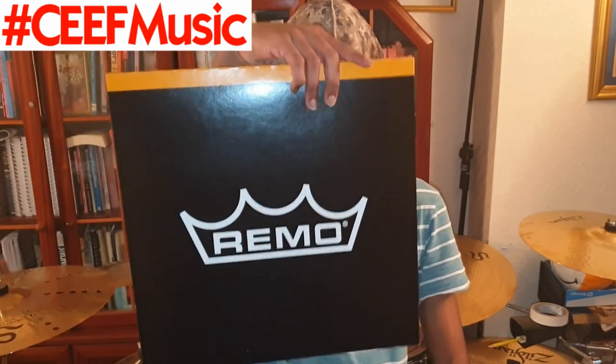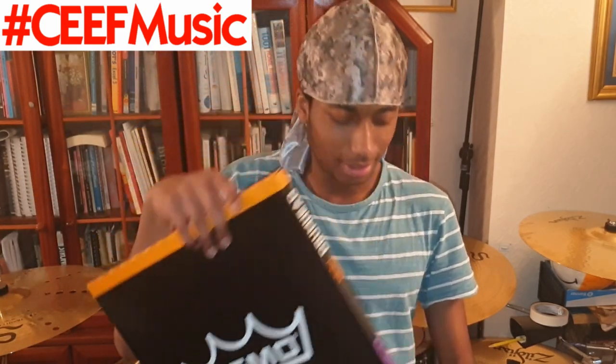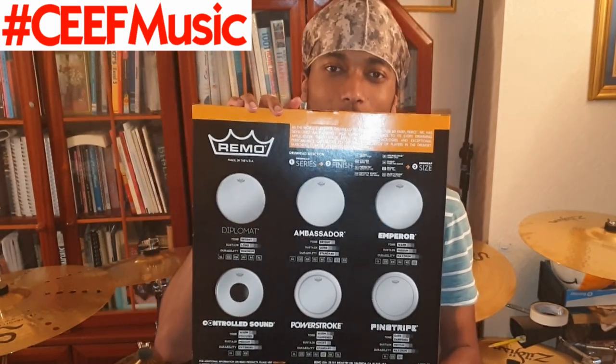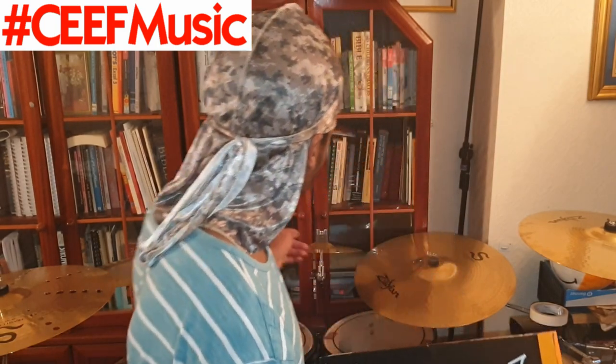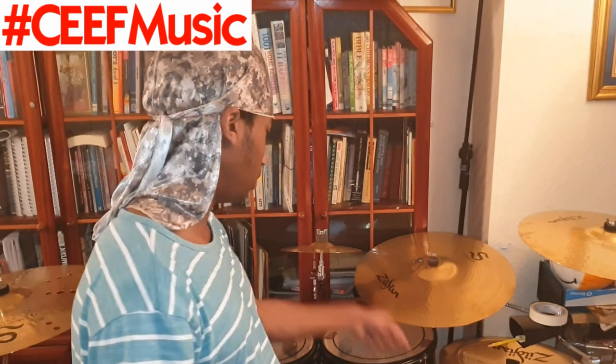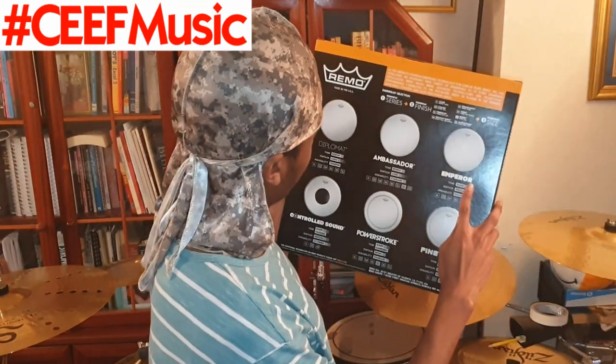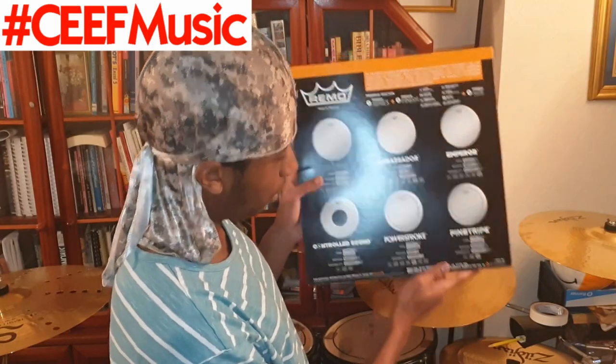I finally stopped being lazy and bought a head — a nice RIMO Controlled Sound head right here. One of the things I like about RIMO is the guide showing what all their heads do. I've got pinstripes on top of my toms, a coated ambassador on top of the snare, and underneath I've got some emperors as my resonant heads.